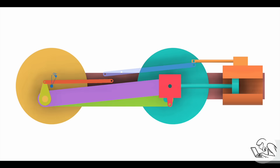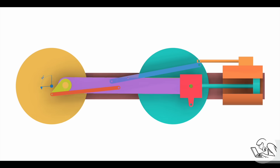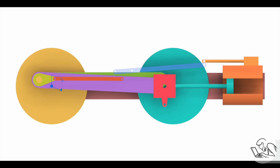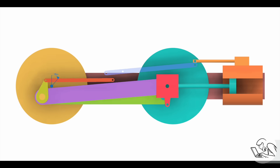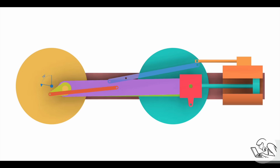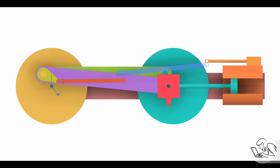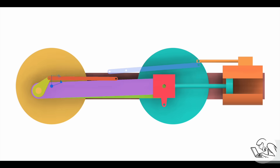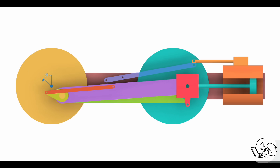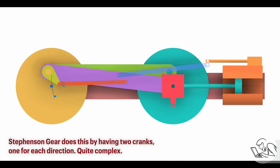In a combustion engine you also want more and more spark advance the faster the engine is running, because the piston is moving faster and you need more time for that combustion to occur. The analogy to that in steam is called cutoff and we'll get to that in a moment. So first problem to solve: we need to give the engine the right amount of lead. One way we could do that is just by moving the return crank a little bit further around, leading the piston by a little bit more than 90 degrees. That would work — in fact, that's how stationary engines do it — but that only works in a forward direction. Our locomotive needs to run in reverse, and the lead actually has to go the other way in reverse. The return crank needs to be a little bit behind 90 degrees in that case. You could try to come up with some sort of complicated adjustable return crank, but Walsherz does this a much simpler way.